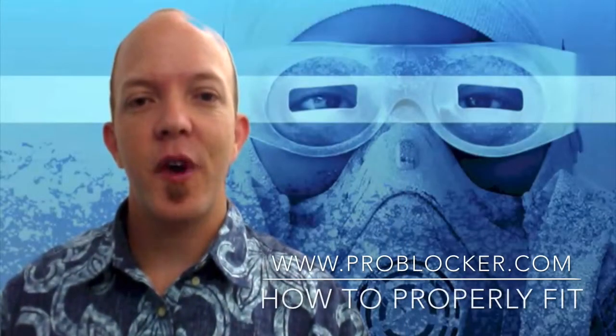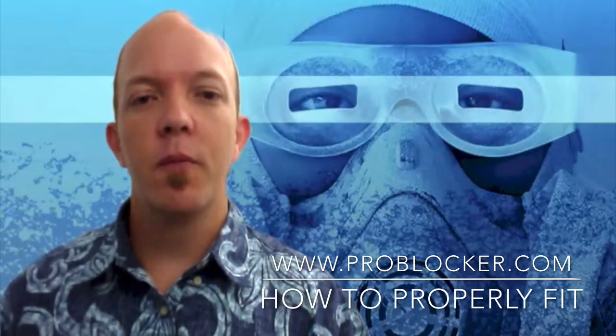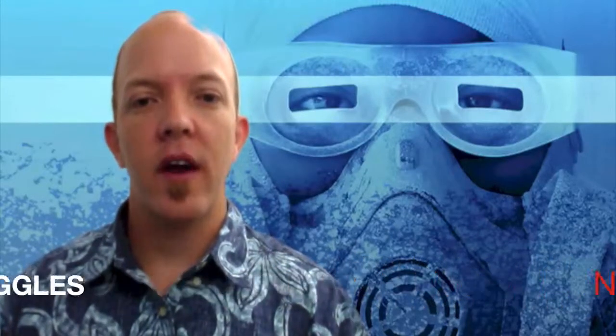Welcome to ProBlocker.com. I'm Trevor Drennan. Today I'm going to show you how to properly fit your Ninja Spray Goggles.